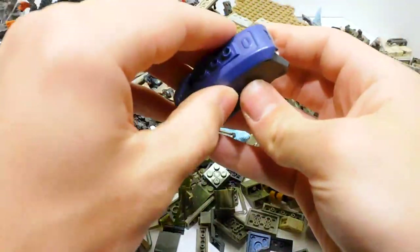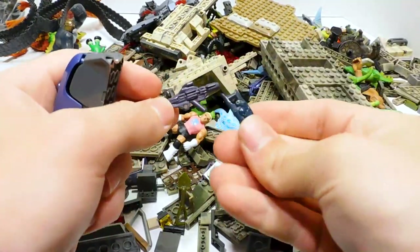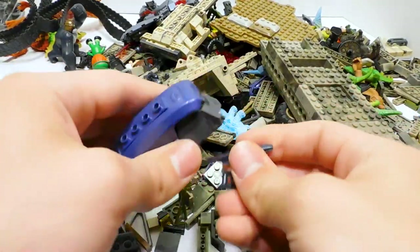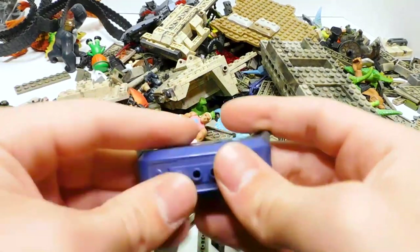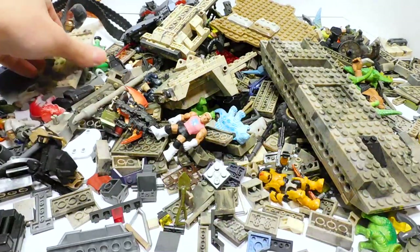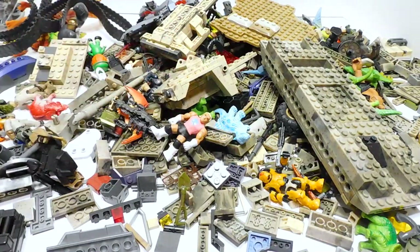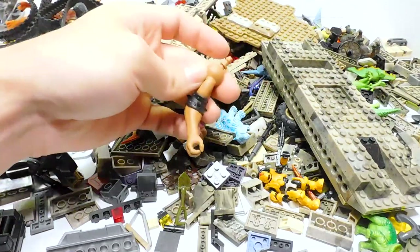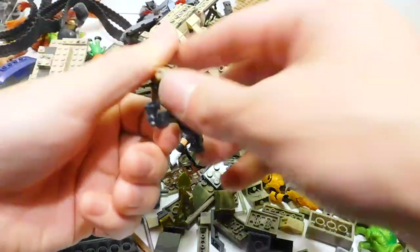We have a Covenant container, some weapons - one of the plasma launchers, and a dark blue beam rifle. I don't remember ever seeing a dark blue one before. There are some seats. There's so much random junk - an arm in there too.